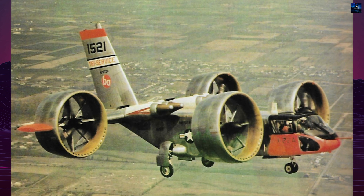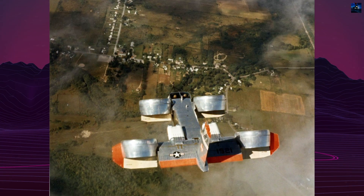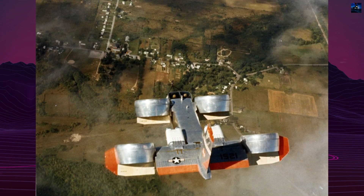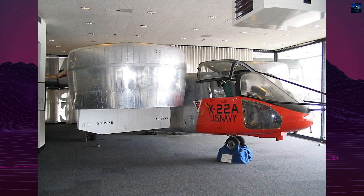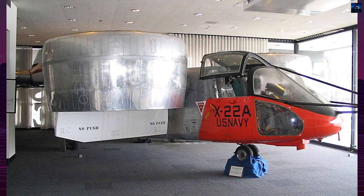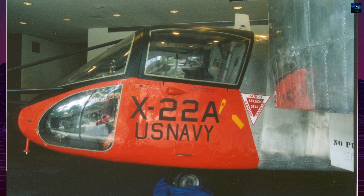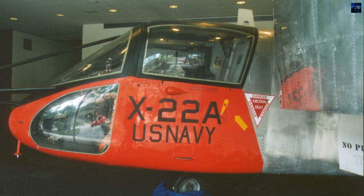The Bell X-22 program validated the feasibility of ducted fan vertical takeoff and landing technology and contributed valuable data to vertical flight research. While it never entered production, its research findings influenced future vertical takeoff and landing aircraft development. The X-22 remains the last ducted fan convertible aircraft built in the United States, marking the end of an innovative chapter in American aviation history.